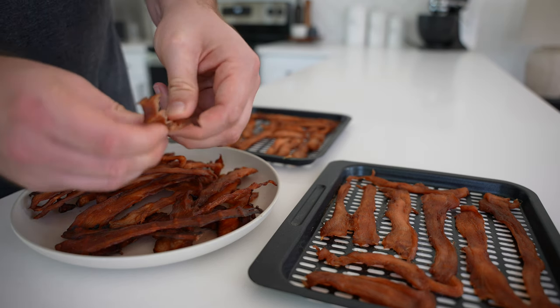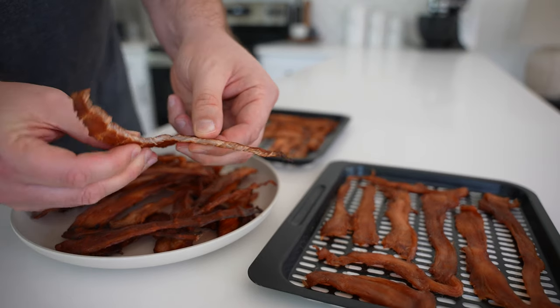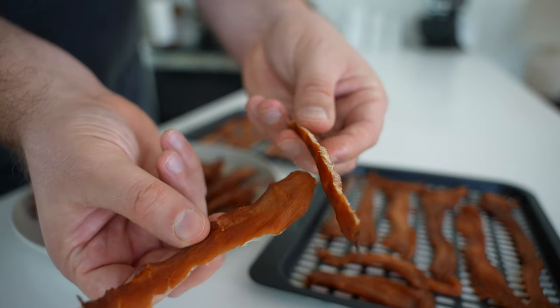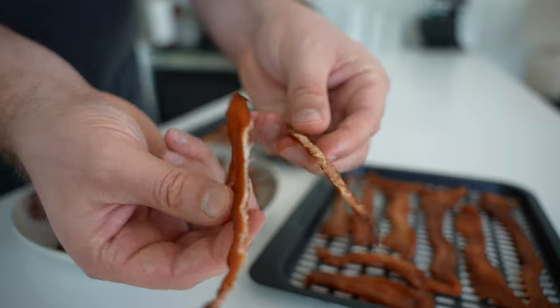You want to make sure your jerky cools to room temperature before you package it up. Oxygen and moisture are the enemy of shelf life here. I'll link to a blog post in the description below with more tips on storing your jerky.